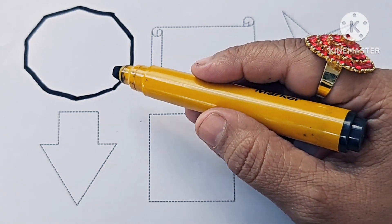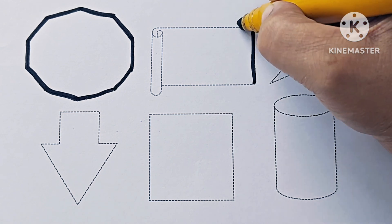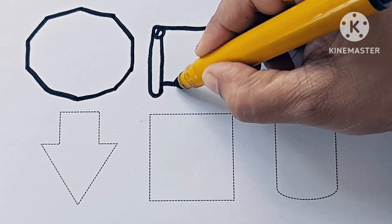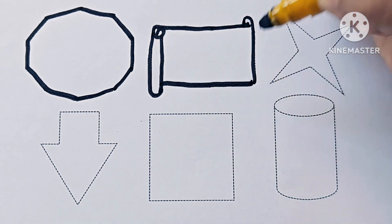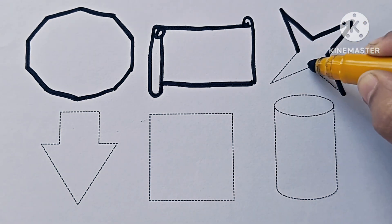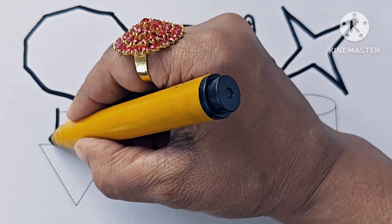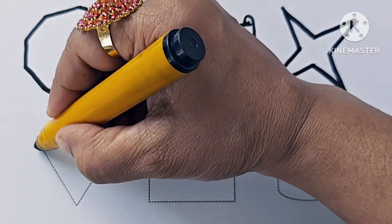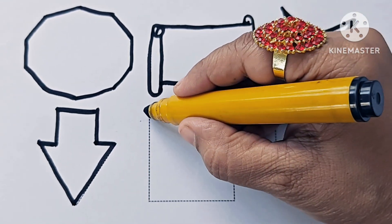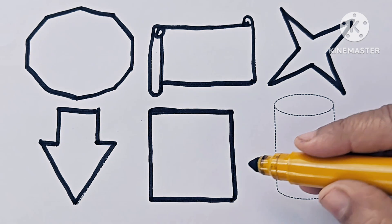This is a decagon. This is a horizontal scroll. Four-pointed star. Down arrow. Square.